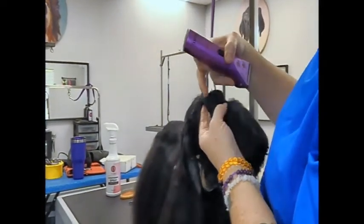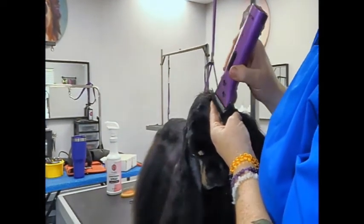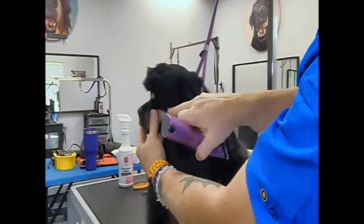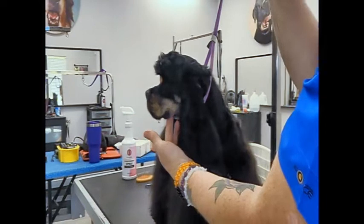Basically what I'm doing is shaving out that little curve where it bends with the 40. So when I let go of it, it curls back — there's not that hair behind it making it stick out.